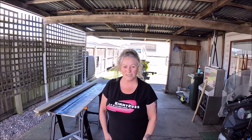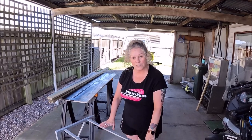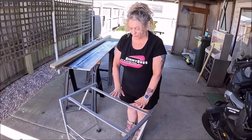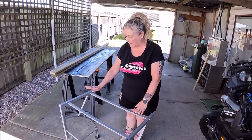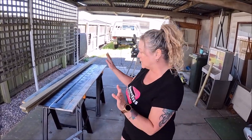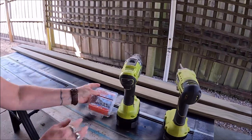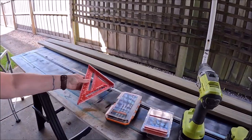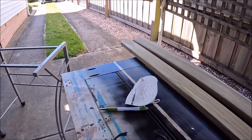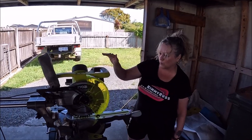Hi guys, it's Kimmy Rice Adventures and today I'm gonna make a garden table. So this used to be a computer desk and we chucked out the top because the top was glass. What I'm gonna do now is make a top out of some pine decking — just two pieces. So these are the tools we're going to need. Most importantly, the main part of the process would be this Ryobi drop saw.